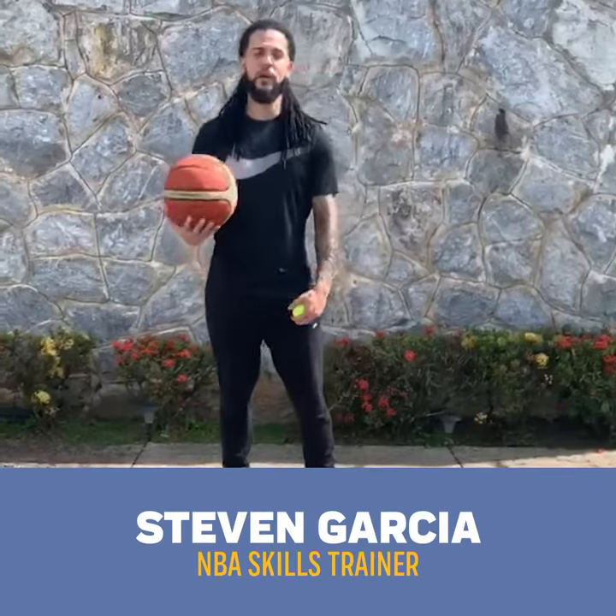What's up everybody? I'm Coach Steven. I'm here to teach you guys some ball handling drills that you can do at home with a basketball and a tennis ball.